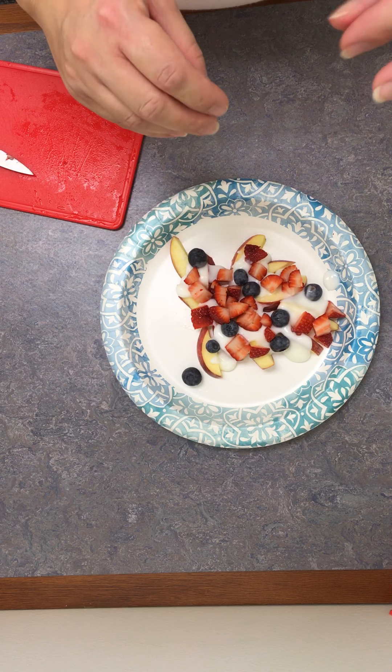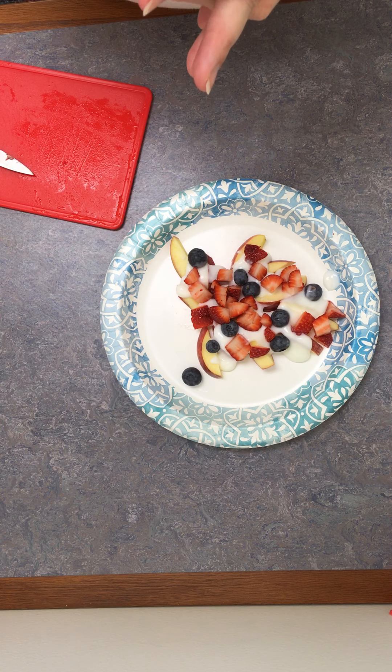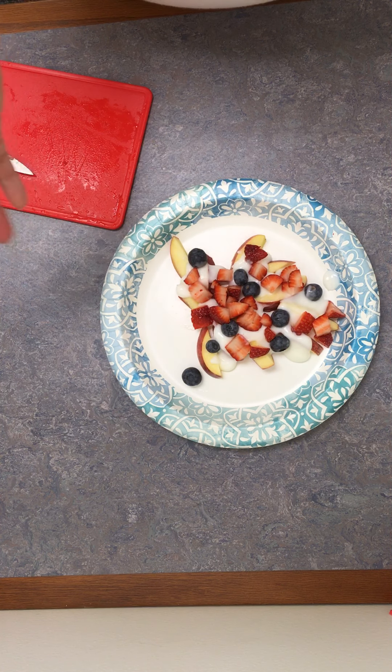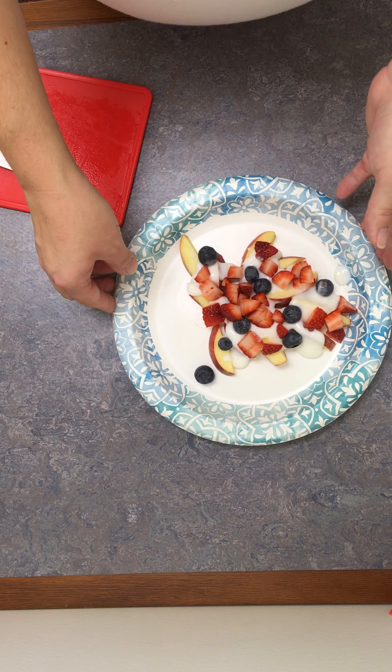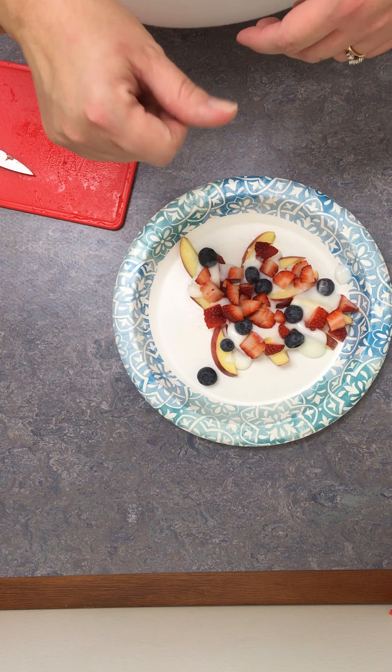Now you can add extra toppings if you like: you can sprinkle coconut on top, or sprinkle granola on top. If you really want, you can do some chocolate peanut butter candy bits on top — that doesn't make it as healthy, but it would be delicious. Happy snacking, and I hope you like this recipe!